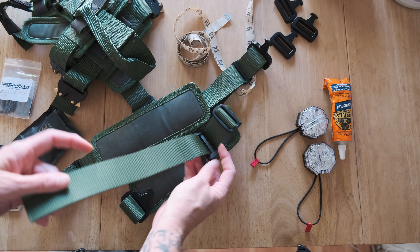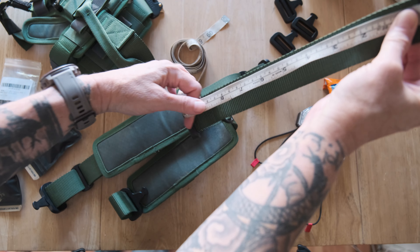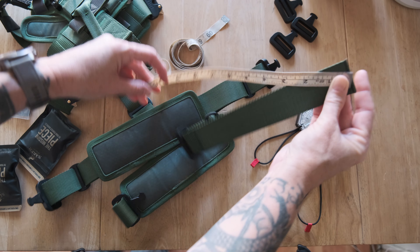Now I'll do this one. I'm just going to measure again to make sure I put it in roughly the same place just to avoid having to refit this. This one looks like about 10 inches.